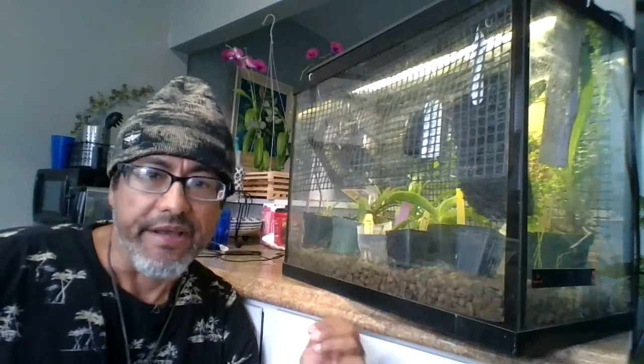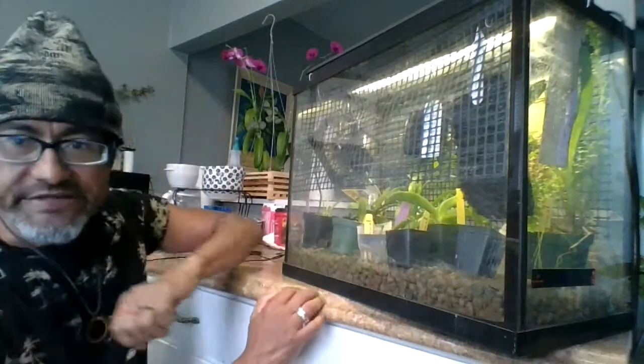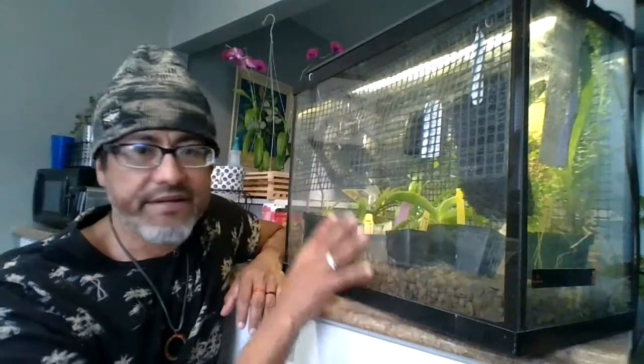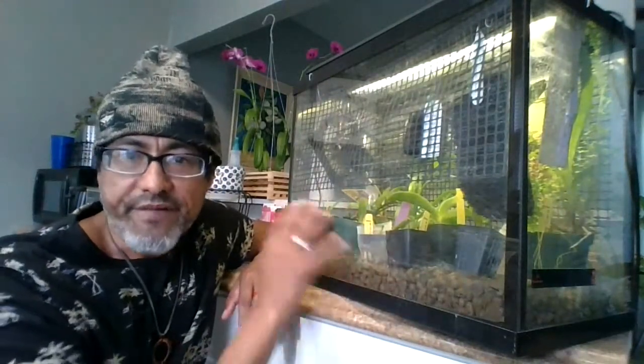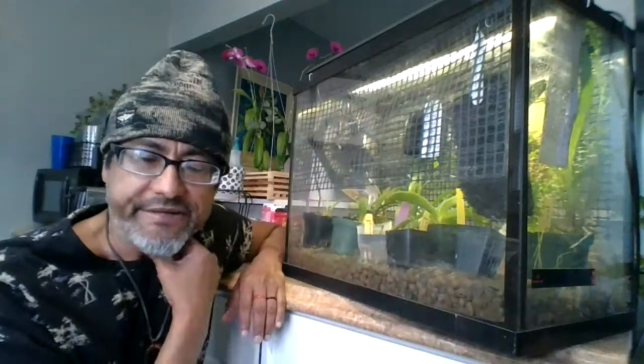I turn the light on every morning and turn it off every night because I didn't bring a timer with me. So I'm going to deconstruct it and show you what it is. If you have a fish tank that's already empty, perfect.